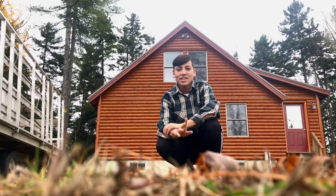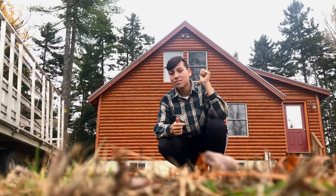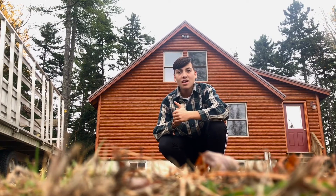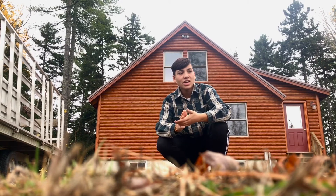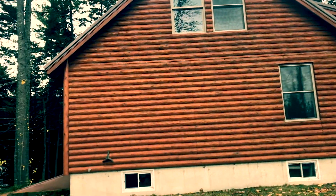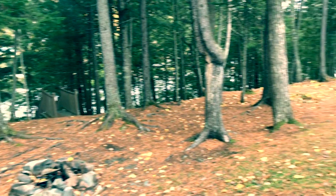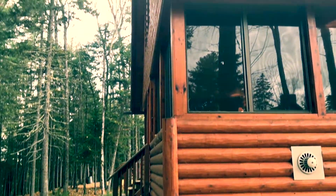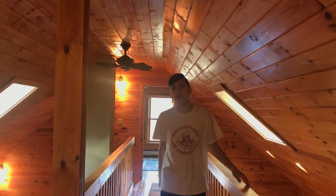Hey guys, it's Rooster here, welcome back to another video. As you guys have probably noticed, I am not in my normal location today. This weekend our family actually came down to our cabin in the forest, and it's pretty sick. Now that I'm in the cabin and I've got a little more space to work with than my normal workshop setup.